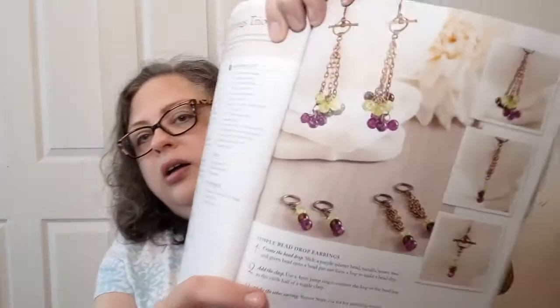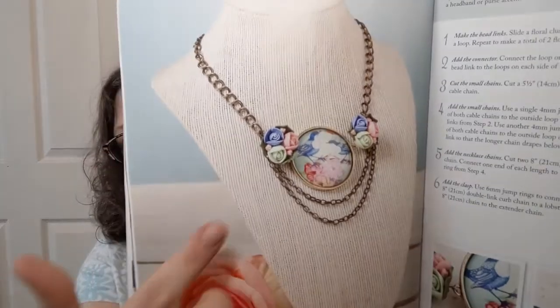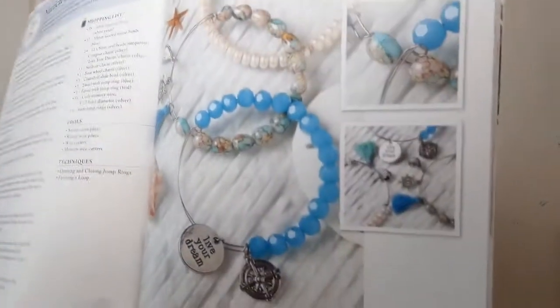Switch it up earrings trio — level one, time one. Those are kind of cool. Vintage floral chain necklace — level one, time one. That is super pretty, especially if you have something you want to show off. Nautical bangles set — level one, time one. And these are made with memory wire.